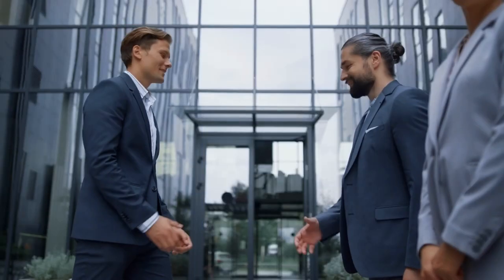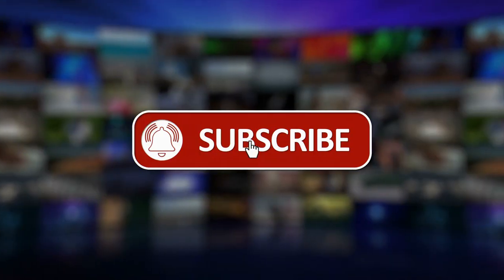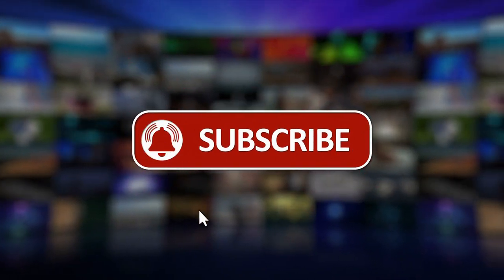Before we start our countdown, we would appreciate it if you would subscribe to our YouTube channel and also press the bell icon.